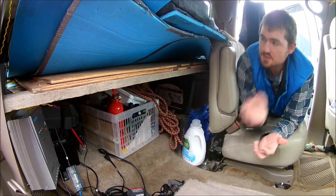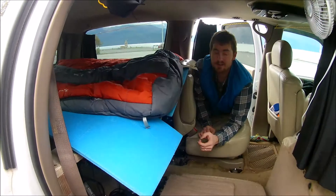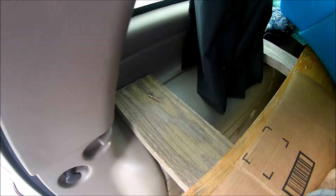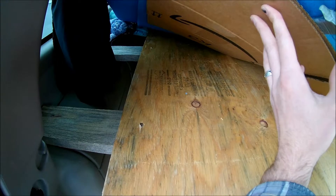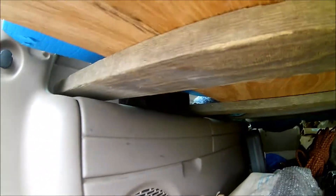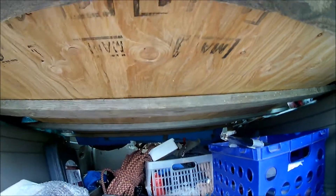Since we have this bed in here, we took out the back row of seats and got rid of that. You can see on the side here we have these one-by-four pieces there, and then two up a little bit further. That's what supports our four-by-eight piece of plywood right here. Underneath we have about 18 inches of storage — we just placed those one-by-fours on this plastic support that runs the length on both sides. Just having four one-by-four pieces is enough to support two people really well, and we don't have any problems with that.